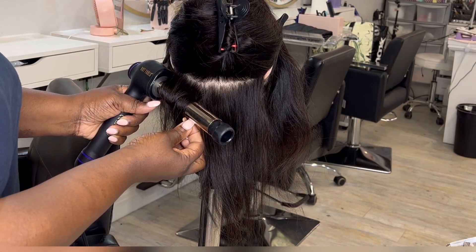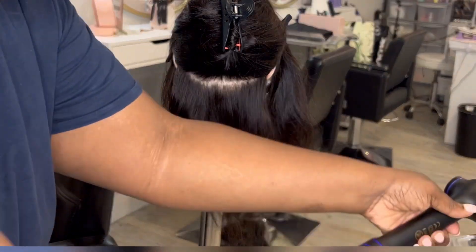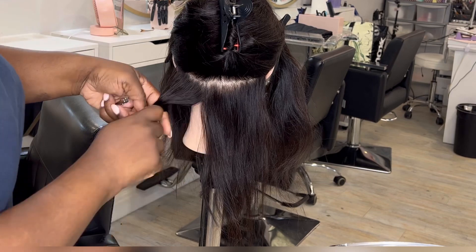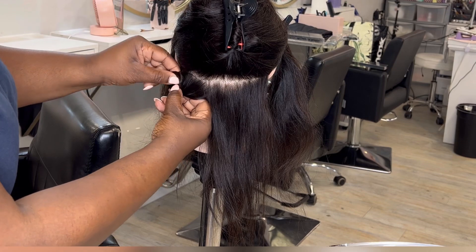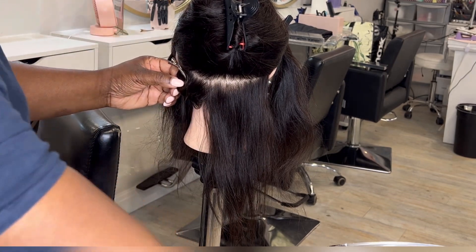As you can see here, I'm just wrapping the hair around my finger, but instead of making it raised in a 3D type of look, I'm just pushing it towards the left or the right hand side. I smooth it all out and then put two clips in to hold it in place.